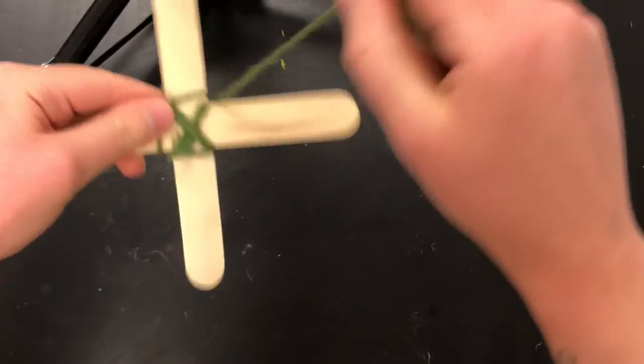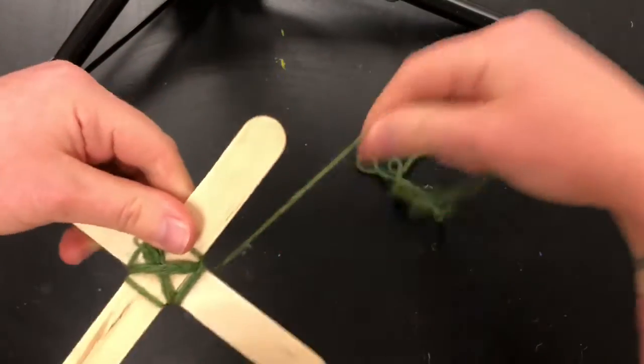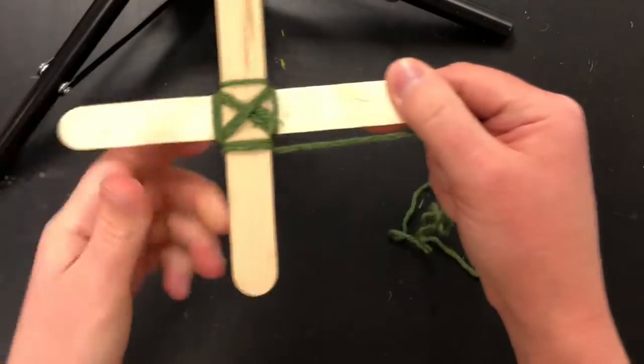This is all you do to make an Ojos de Dios — wrap it around, back up, turn. Wrap around, back up, turn. Just keep repeating that same motion.